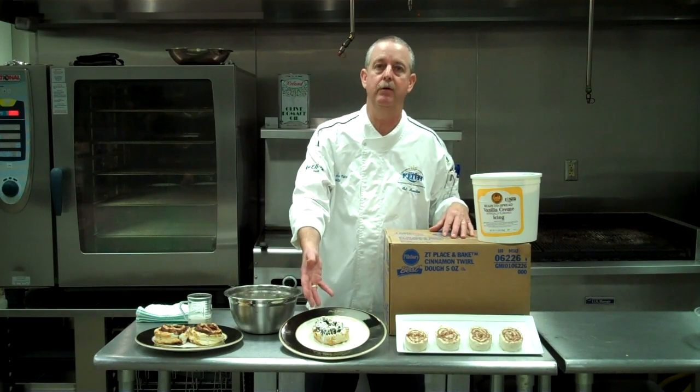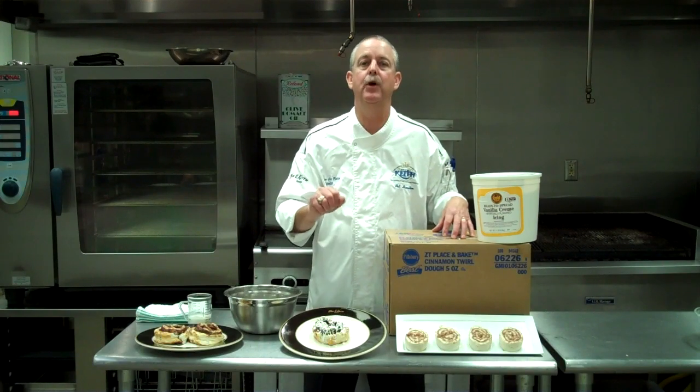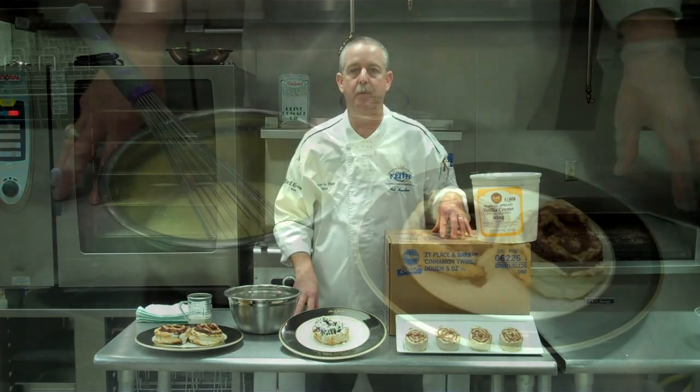Here's your traditional cinnamon roll — excellent product. We're going to show you a couple of different ways to utilize this product.